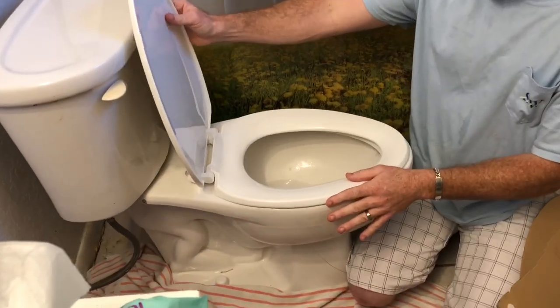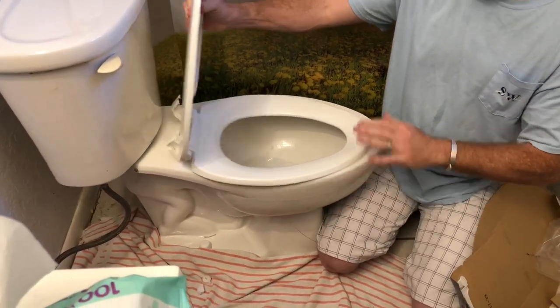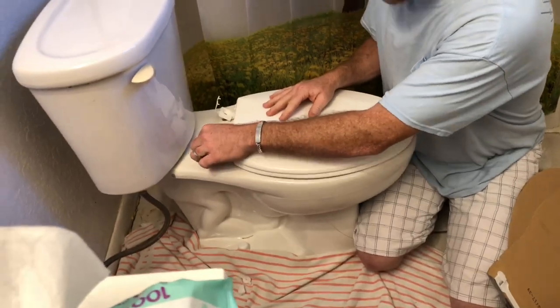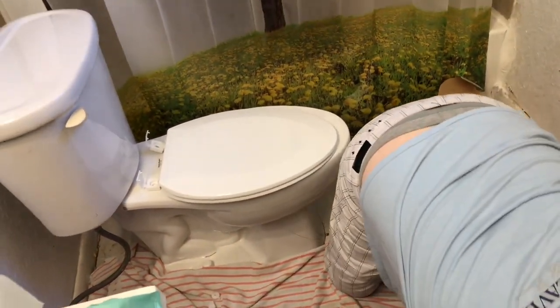Make sure you don't get the wrong seat. If you have an elongated toilet, the seat may sit farther back — make sure you get the right one for your bowl shape.